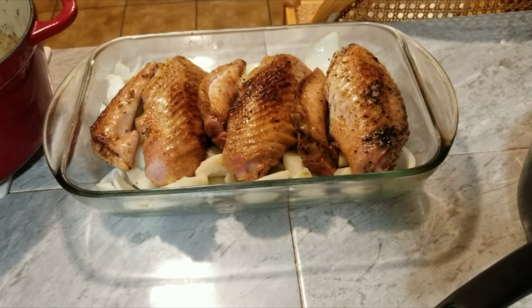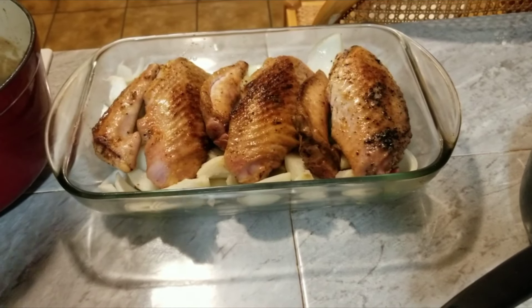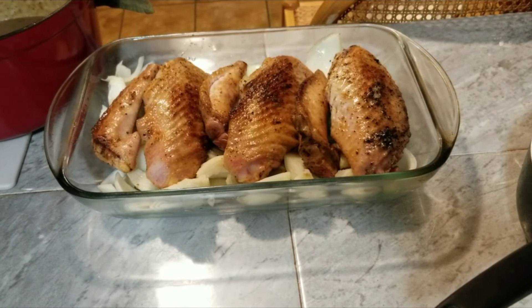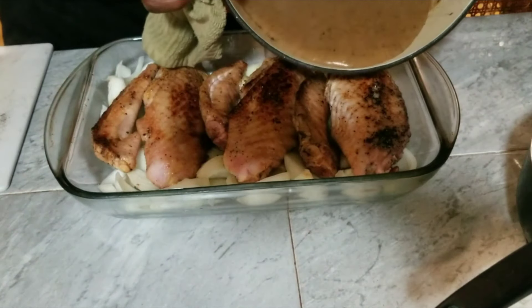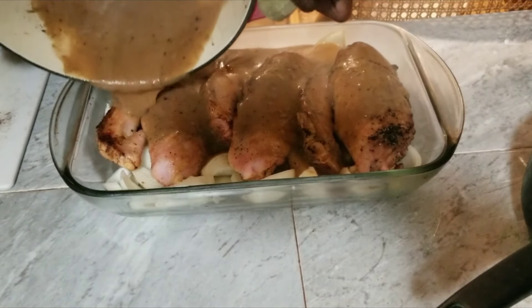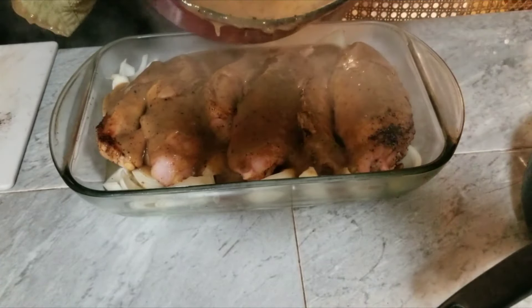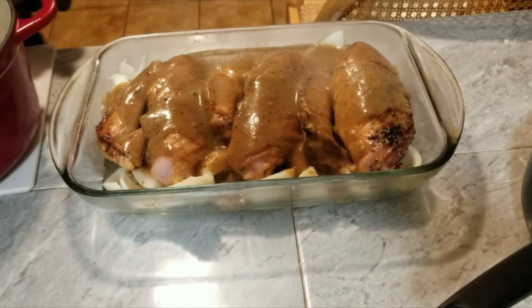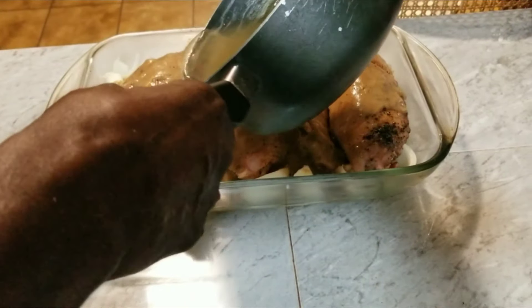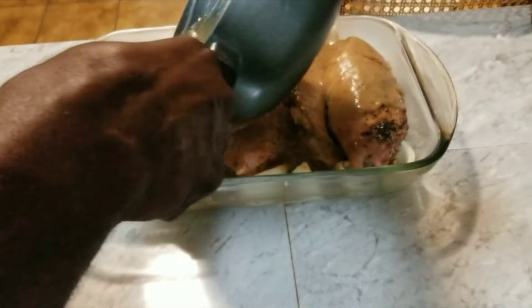Wait a minute, I gotta get something for my hand — that's quite hot. All right, y'all, let's do this. We're going to get that out of there too. Got to put some more chicken broth in there as well. We're going to cover this with some aluminum foil and put it in the oven for about an hour and a half. We'll come back and check on it then.